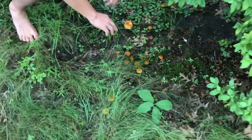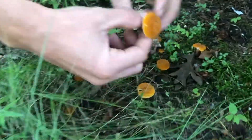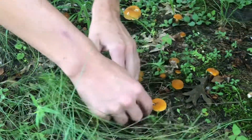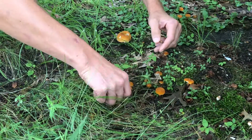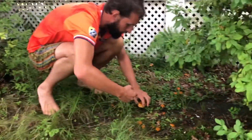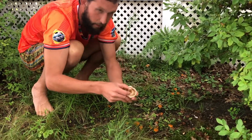They're growing in a cluster right under this oak tree, and these are great, delicious mushrooms. I can just pull them up and remove the cap like that, remove the bottom of the stem by breaking it, and good to go. These are amazing in stir fries, just solo or with other things.